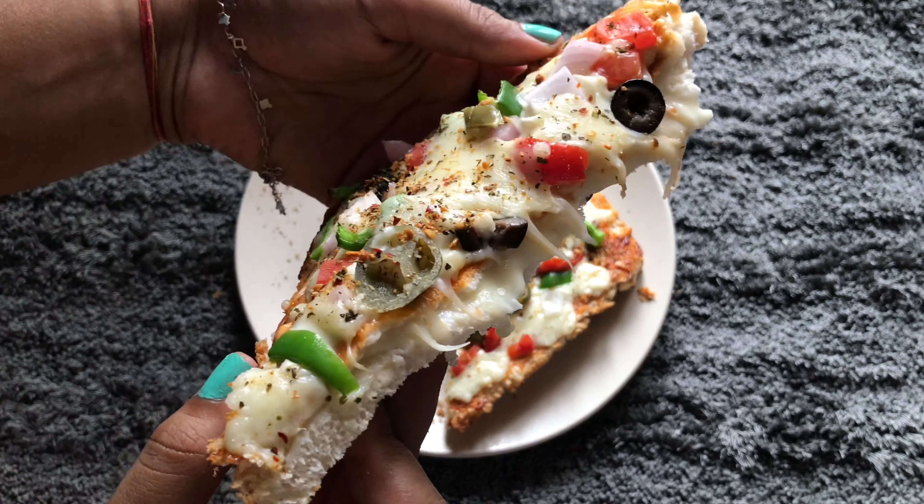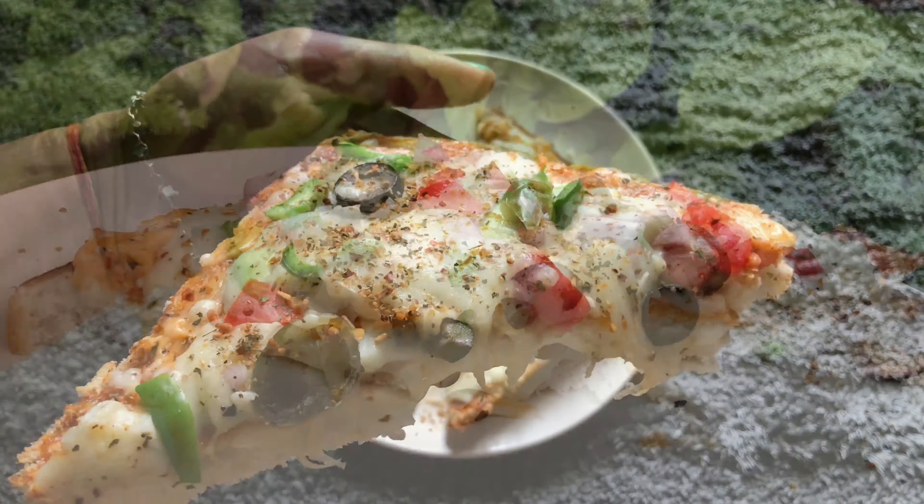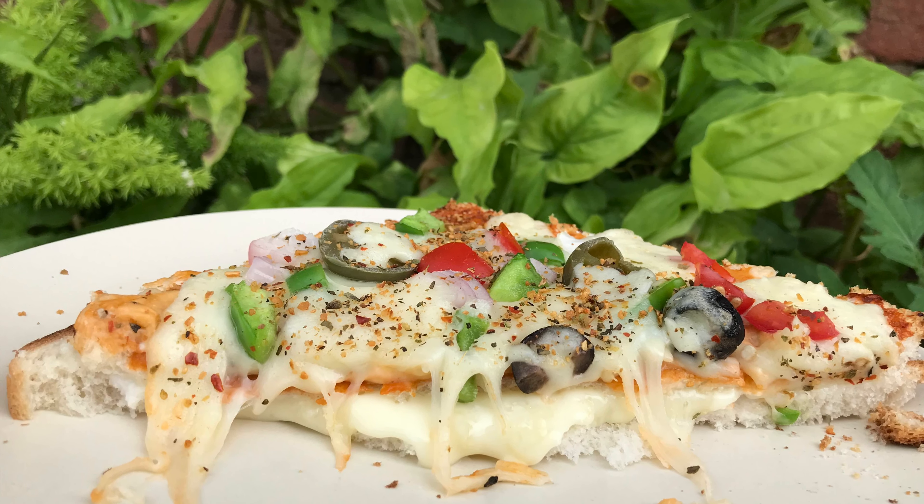But you must be wondering where's the cheese burst, right? So here's a glimpse of how it's going to look. Thanks for watching — stay tuned and don't forget to like, share, and subscribe to my channel.